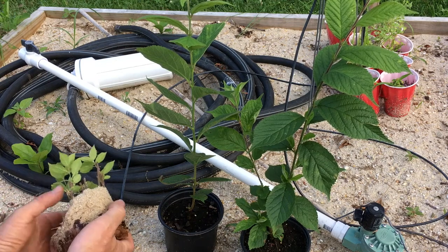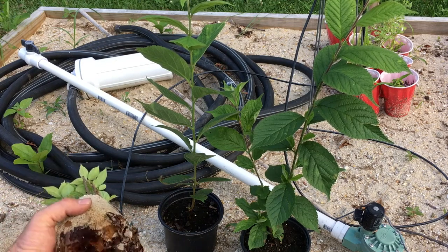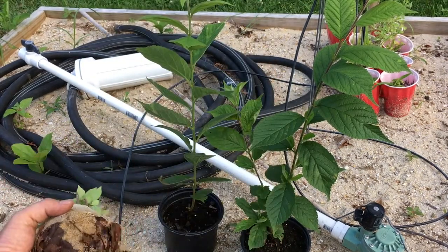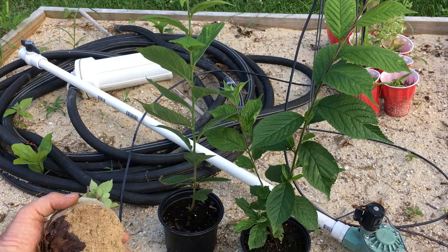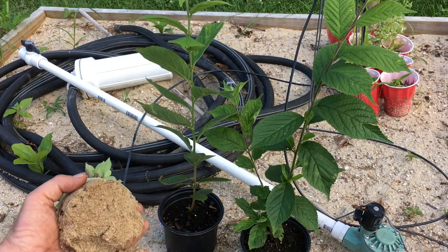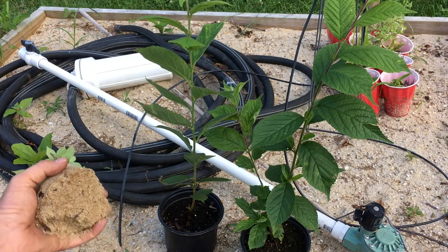I put leaves on the bottom here just so that I don't lose all the sand out of the bottom of the holes. I'll pull that off and keep it out of my bed. This is a children's play sand — I also use concrete sand for my bed here.